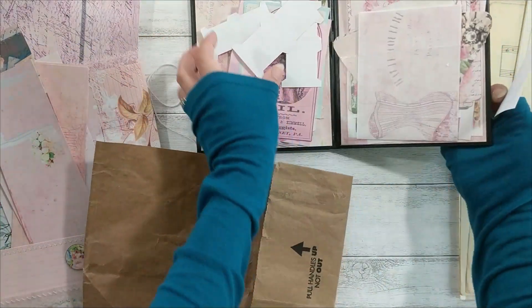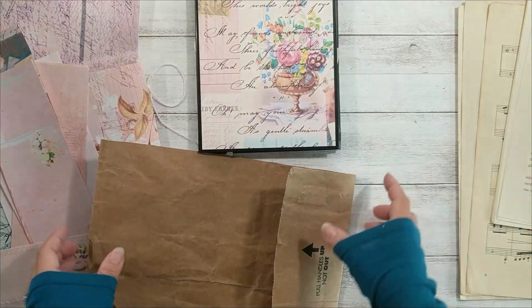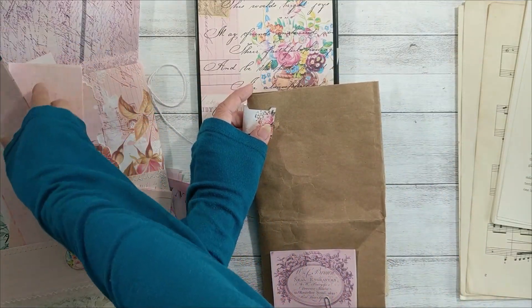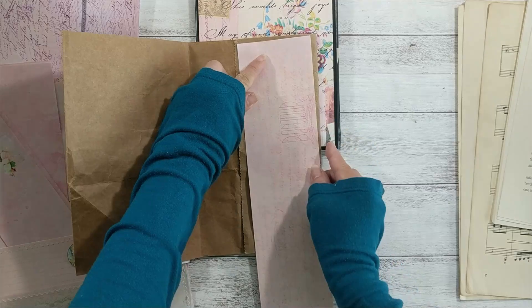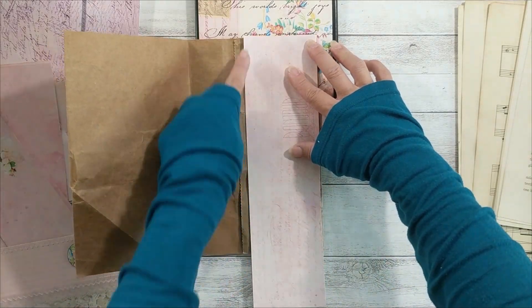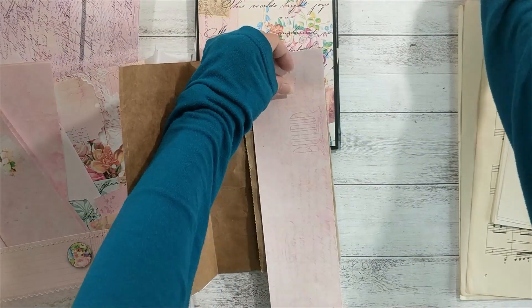So let's find an ephemera — I want to use a page or a scrap to cover the wool thing. Yeah, it looks nice; you can cover the wool thing like this and then later put lace on this edge. That's what I'm going to do with this.